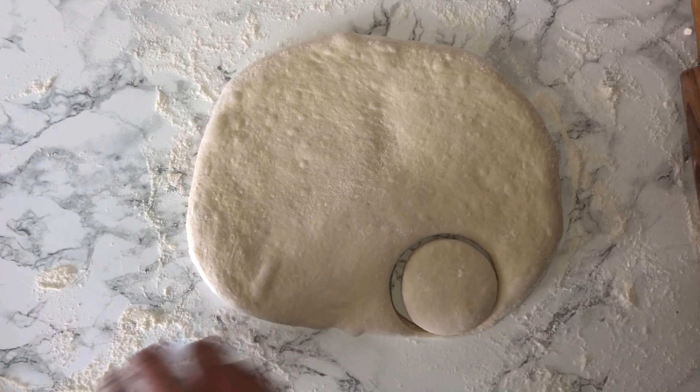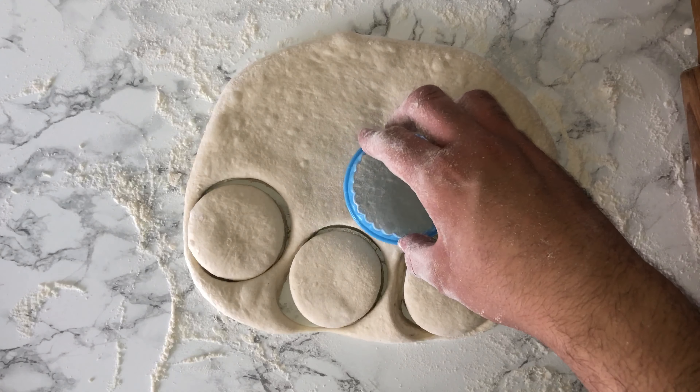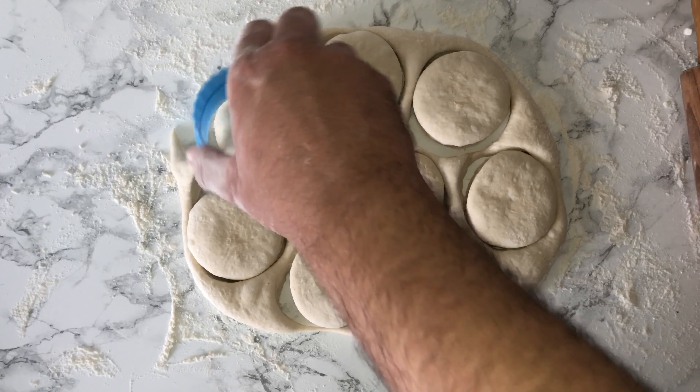Bring your dough back into a ball shape and place it onto a well-floured surface. Grab yourself a rolling pin and ensure that it's been floured as well. Roll it out until the dough is around two centimetres in thickness, then start to cut it out with a round cutter which is around three inches.